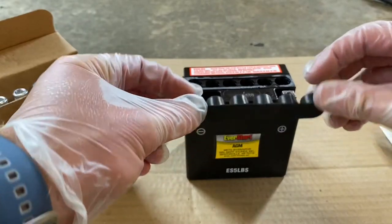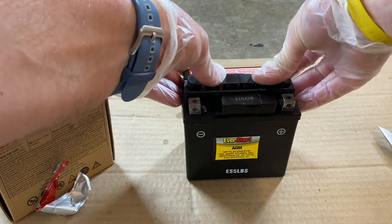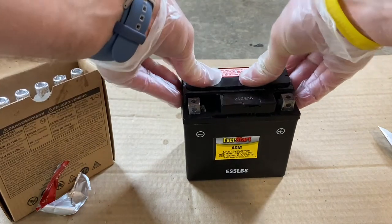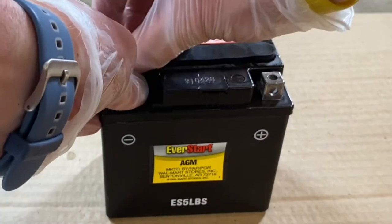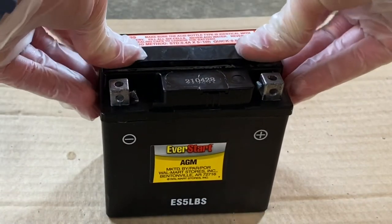Take the sealing plugs or caps and carefully put them back onto the battery, but make sure you do them little by little all at one time. Just keep pushing them down until it seals the battery totally off.